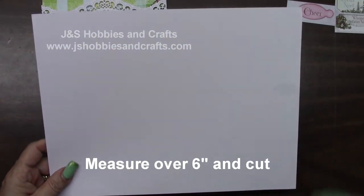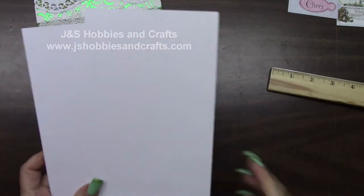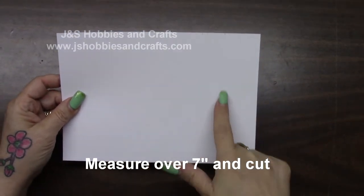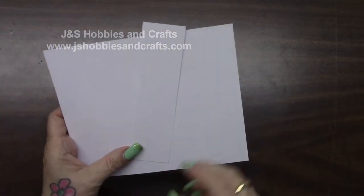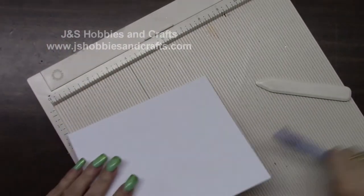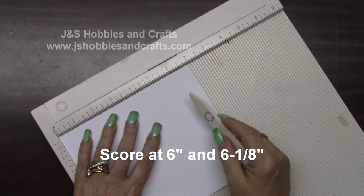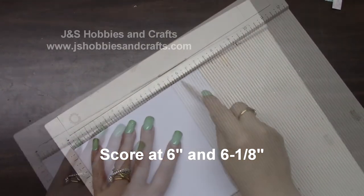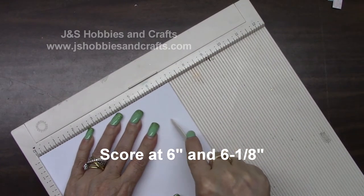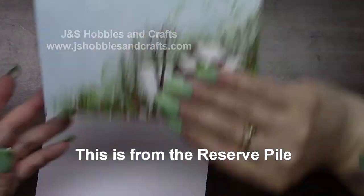Let's go get a brand new piece of cardstock. Measure over 6 inches and cut on the landscape — put the smaller piece in your stockpile. Take it at the landscape and measure over 7 inches and cut. Put your small piece in your stockpile. Get out your scoreboard. At the 7 inch piece, we're going to score at 6 inches. Move over 1/8 and score at 6 and 1/8. Fold on both of the score lines.